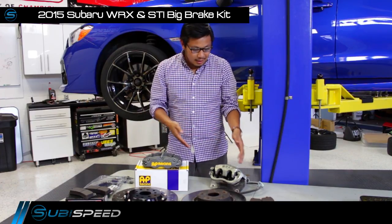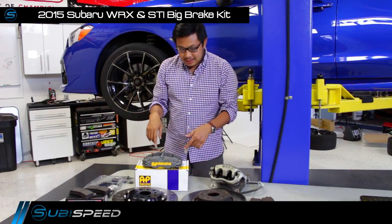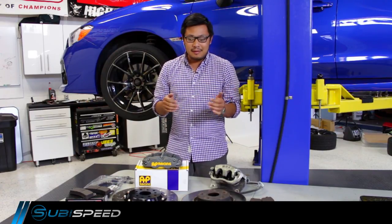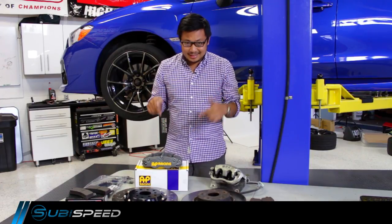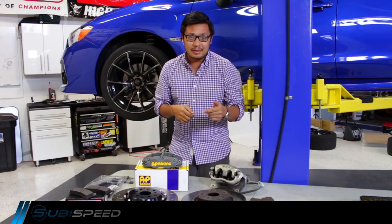We're going to compare that with our OEM braking system that came on the WRX. AP Racing has been doing big brakes for F1 for over 10 or 12 years. These guys are the top of the line when you talk about big brake systems — they're what it takes if you want the best braking system available for those serious track guys out there.